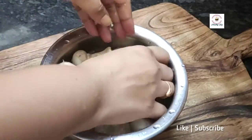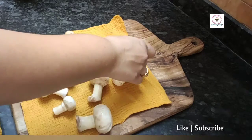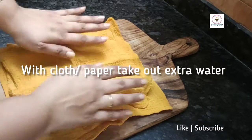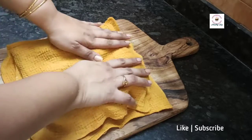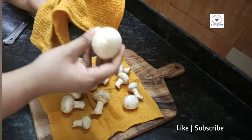When we wash the skin, we should remove the dirt as much as possible. After washing them, we will dry them in a cloth. As much moisture as we can, we will remove and dry them properly.